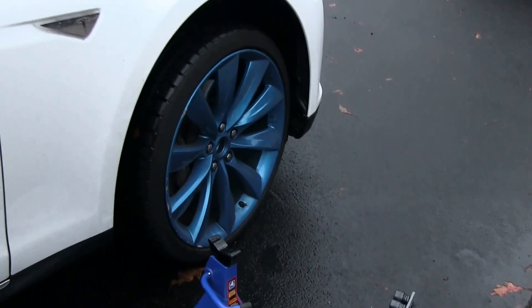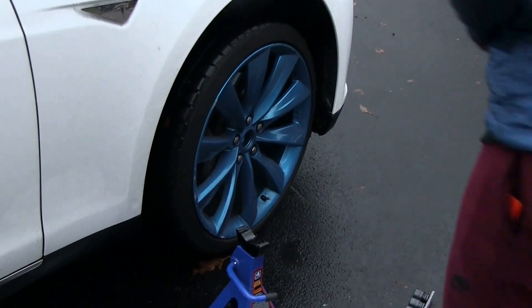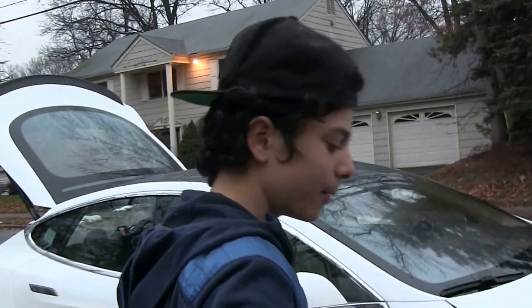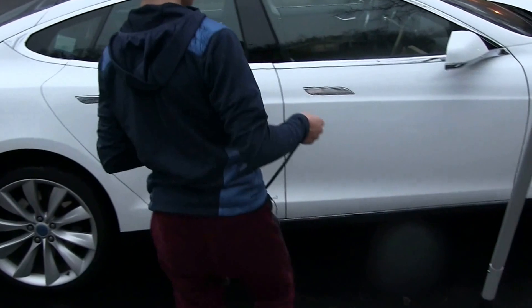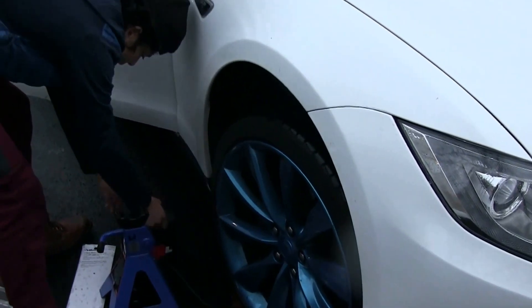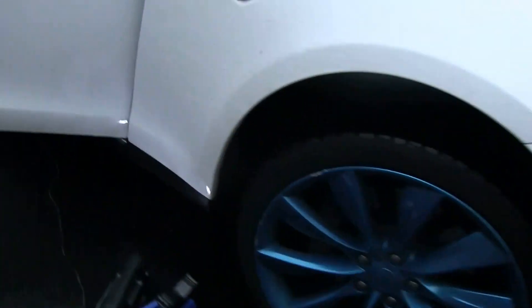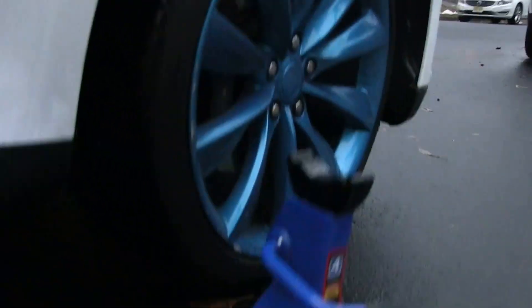Now all that's left to do is slap on this T-badge, and your tire is fixed. That's how you fix a flat with a plug. I've got my little portable air compressor from AutoZone — we're gonna plug it into the cigarette lighter on the Tesla, turn on the compressor, and now it's pumping up the tires.